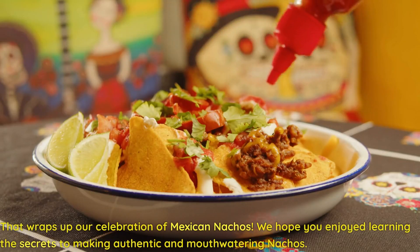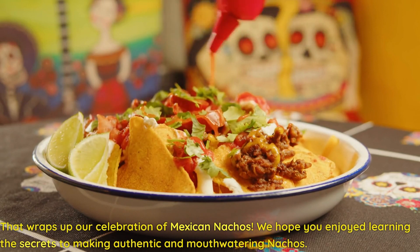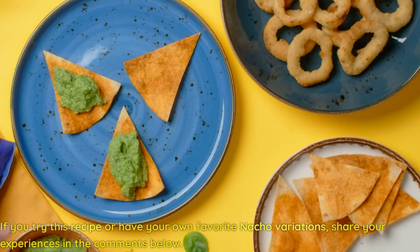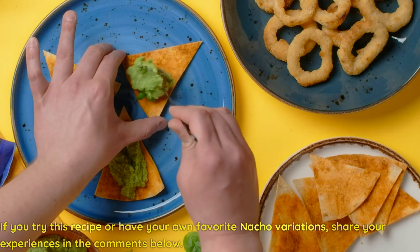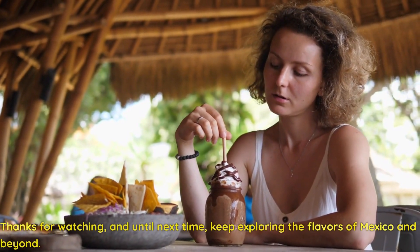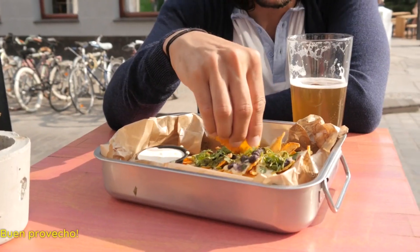That wraps up our celebration of Mexican nachos. We hope you enjoyed learning the secrets to making authentic and mouth-watering nachos. If you try this recipe or have your own favorite nacho variations, share your experiences in the comments below. Thanks for watching, and until next time, keep exploring the flavors of Mexico and beyond. Buen provecho!